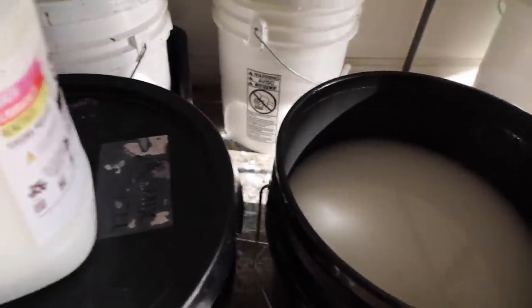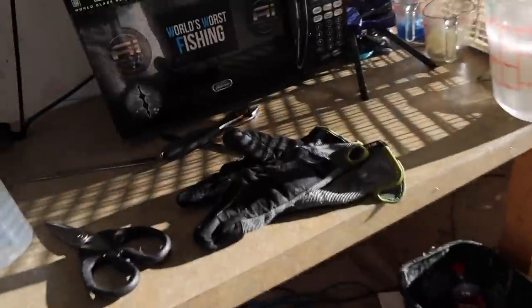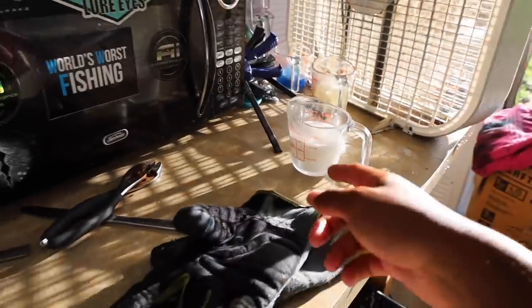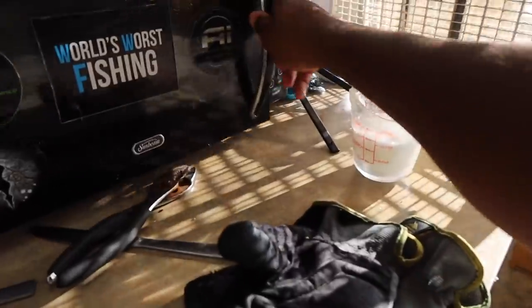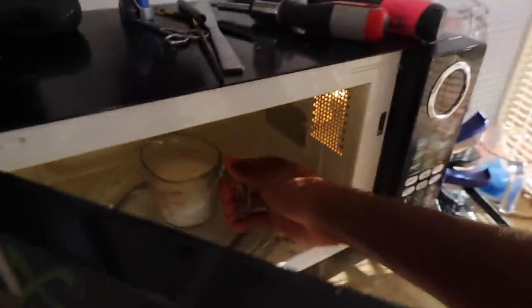I'm not sure what colors will be good for our flake, but we're going to wait to put the flake in until we see what color we make. We're going to go ahead and stir this up. Chris has trusted us with his whole bait-making setup right here. We're going to take this cup of plastisol and put it in the microwave. Chris normally did about two minutes for his, so we're going to put two minutes on the timer.